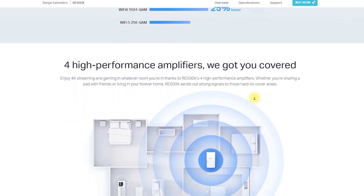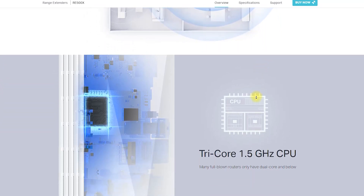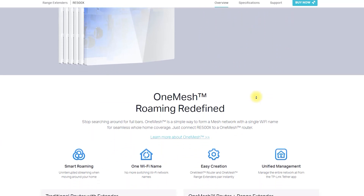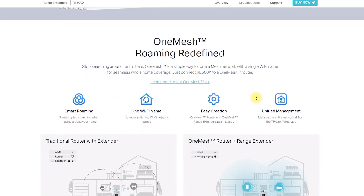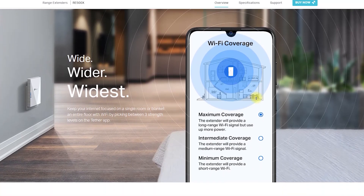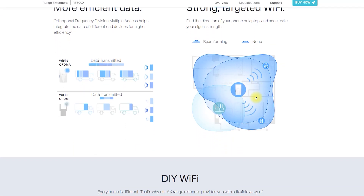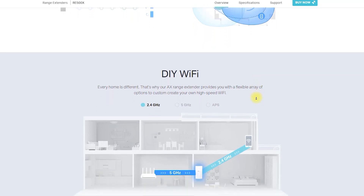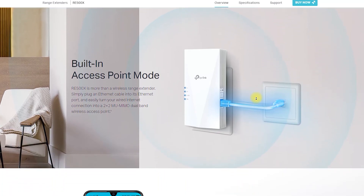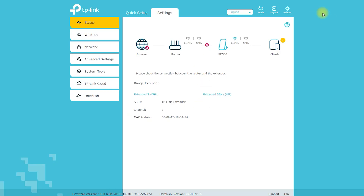The RE505X X1500 Wi-Fi 6 Range Extender comes with several features and benefits that make it stand out from other range extenders on the market. It is equipped with the latest Wi-Fi 6 technology, which provides faster speeds, improved capacity, and reduced network congestion compared to older Wi-Fi standards. This means you can enjoy seamless streaming, gaming, and browsing experiences without any lag or buffering.